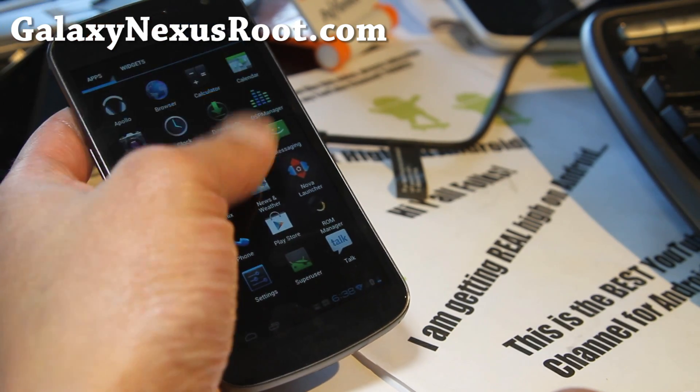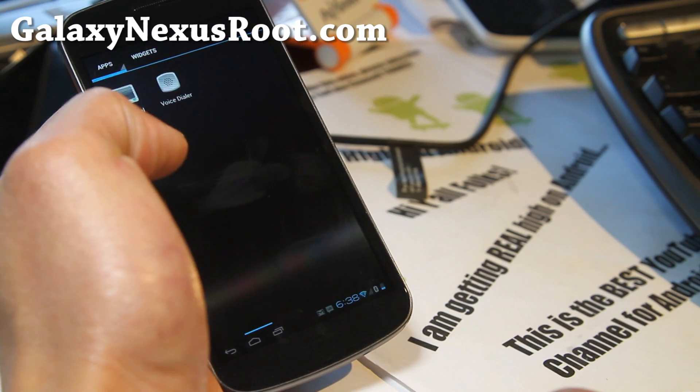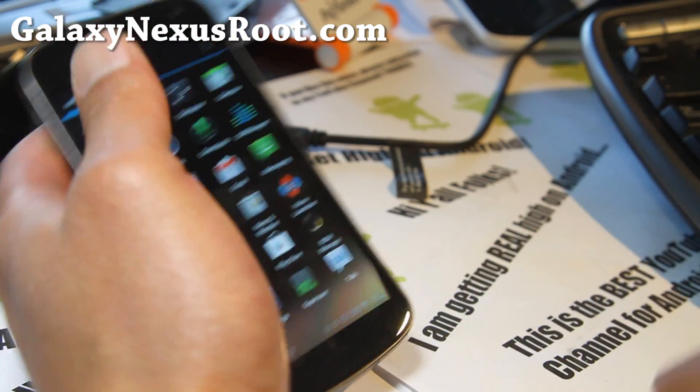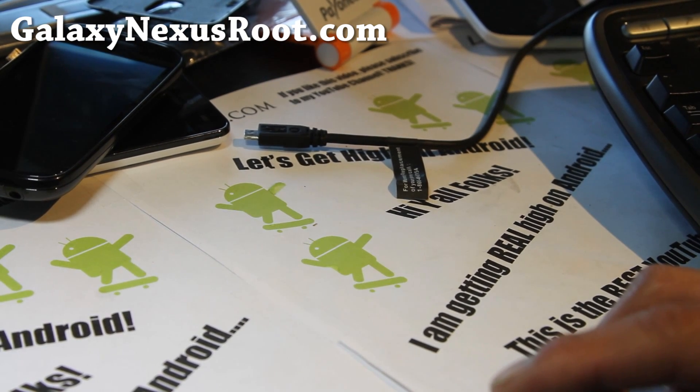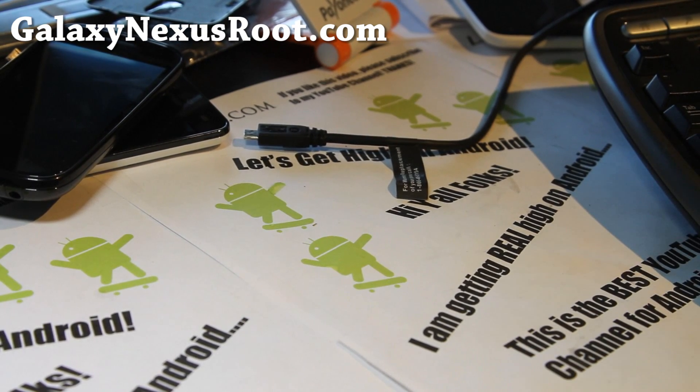I'll have the contest up on my main site for the Galaxy S3. Anyway, thank you guys for supporting my channel. Stay high on Android, and that's it — see y'all later.